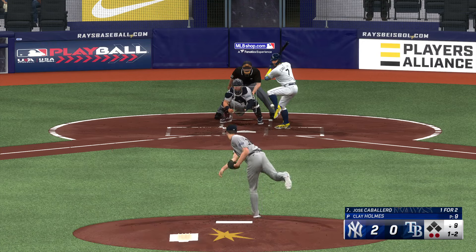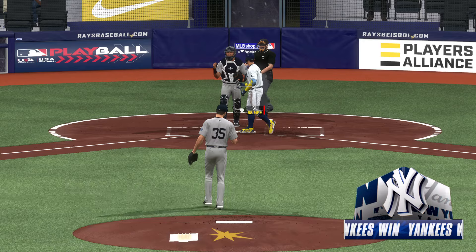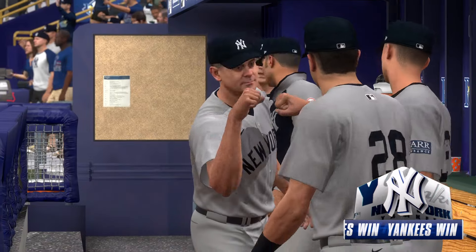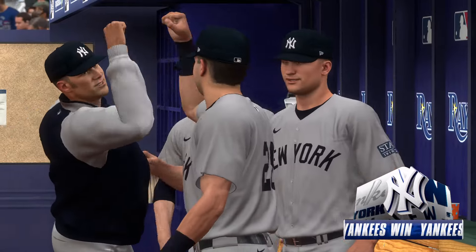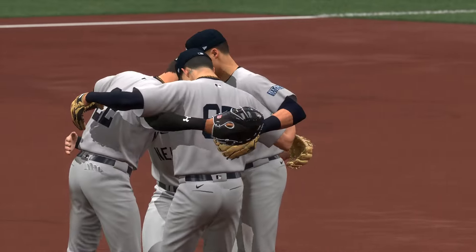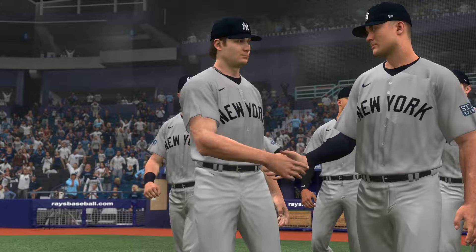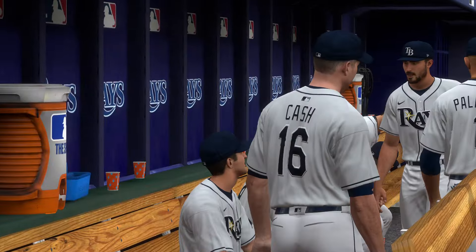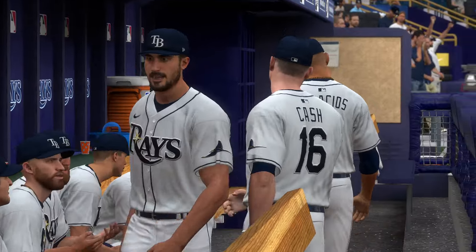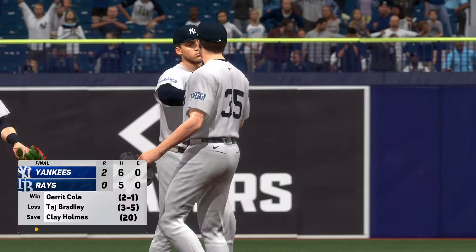The Rays down to their final strike — that's the ball game! Another outing, another save — that's his 20th of the season. This was a good example of why they rely on him so heavily in these close games. Two to nothing — your final here in this one. For Chris Singleton and our entire crew, I'm John Shabby saying so long from Tampa Bay.